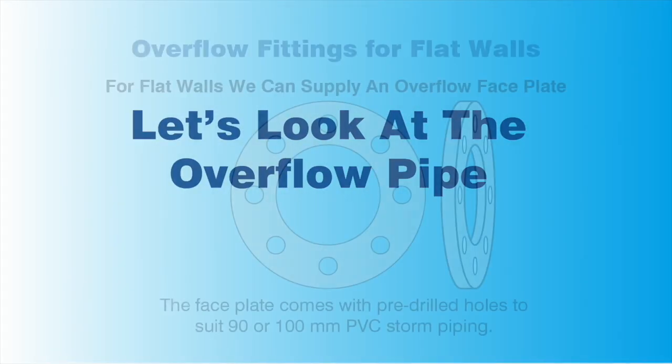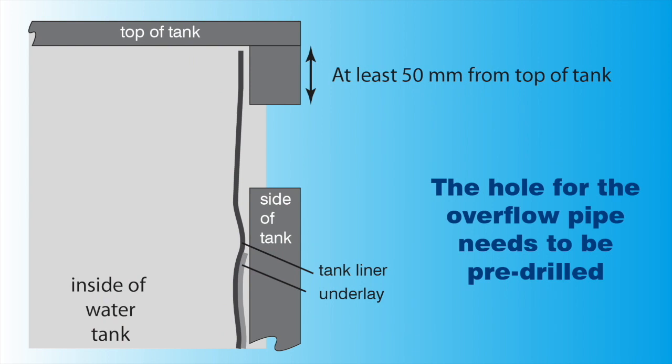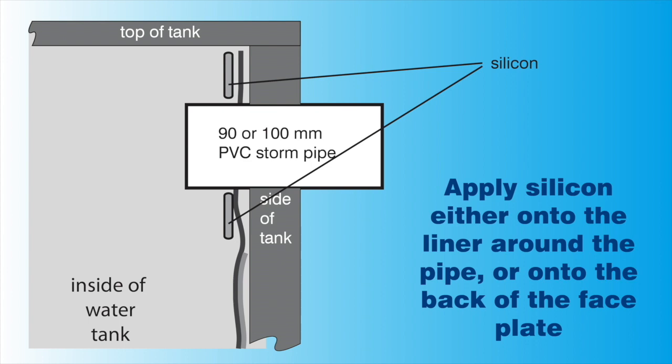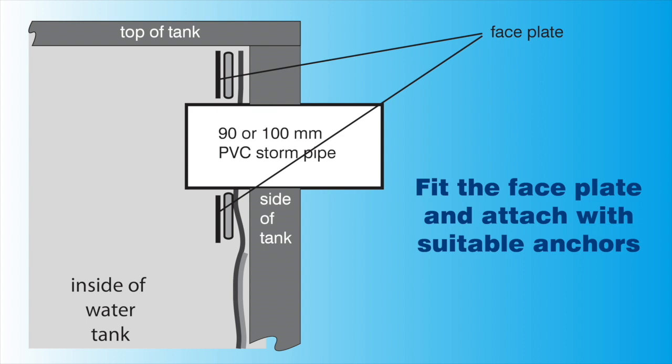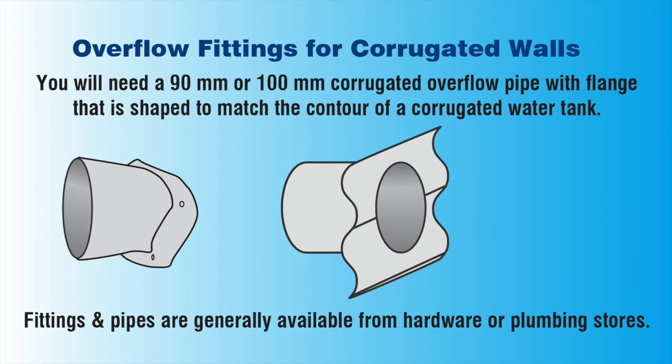Let's now look at the overflow pipe. For flat walled water tanks, a face plate with pre-drilled holes can be supplied. This will suit either 90 millimetre or 100 millimetre PVC stormwater piping. You will need to block the old overflow pipe and drill a new hole that is at least 50 millimetres from the top of the tank. This distance must be enough to accommodate the flange. Make sure to cut away the underlay underneath. The hole for the liner must be cut slightly smaller than the pipe to ensure a tight fit. Cutting carefully, you can use the inside of the pipe as a guide. Apply potable grade silicone to the liner and around the pipe at the width of the faceplate, and then fit the faceplate with suitable anchors. For concrete water tanks, you may want to consider pre-drilling the anchor holes to avoid making a mess. Apply more silicone around the inner edge of the faceplate. For corrugated walls, you will need to obtain a faceplate that is suitable for your type of water tank. These are readily available from most hardware or plumbing shops.